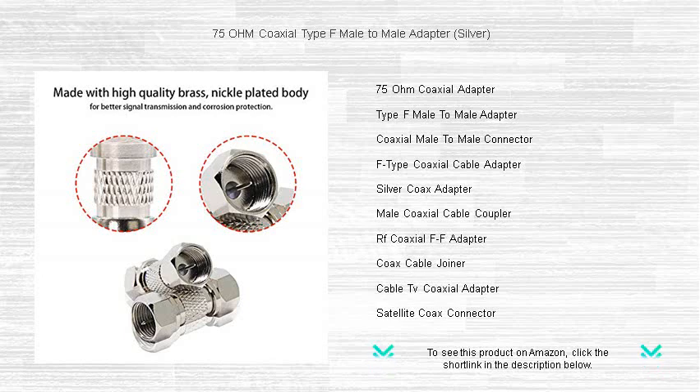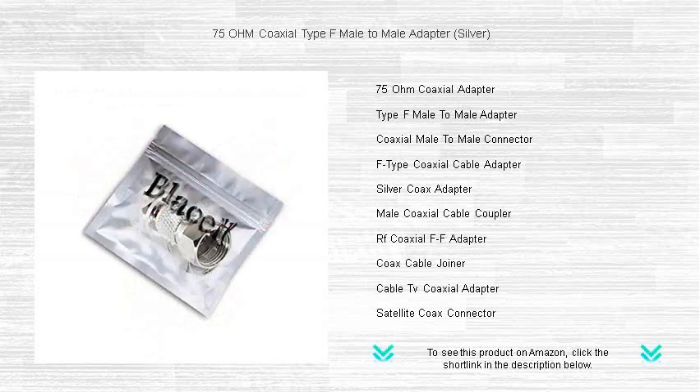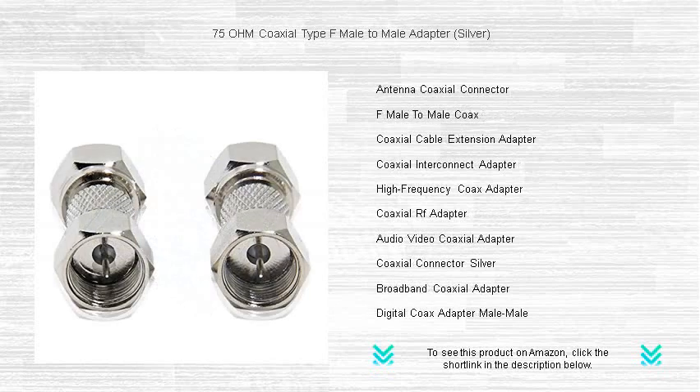Designed for peak performance, this adapter minimizes signal loss and maintains the integrity of your digital or analog signals. Its durable build guarantees longevity, while the user-friendly design makes for a seamless integration into your existing setup.